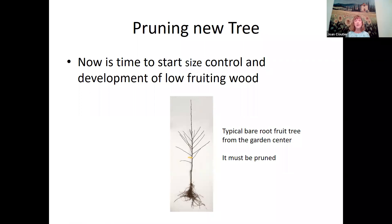Pruning a new fruit tree: most people don't like ladders, so now is the time to start size control and development of fruiting wood. Remember, in winter you don't prune apricots or cherries — you need almost seven weeks of no rain after pruning those. When you get a bare root fruit tree from a garden center, it must be pruned — it'll look very scraggly, so you definitely want to prune it.